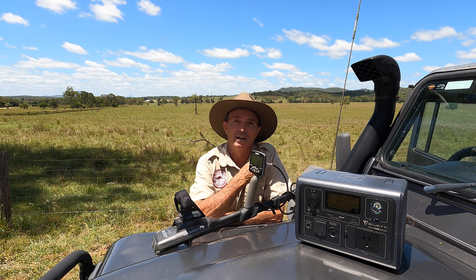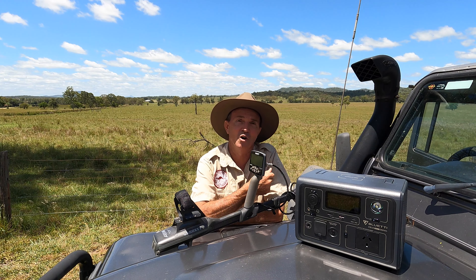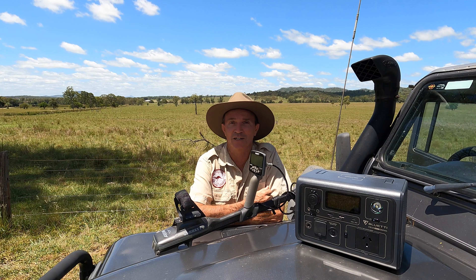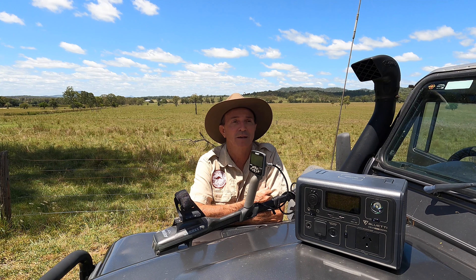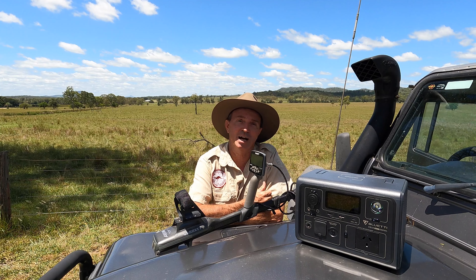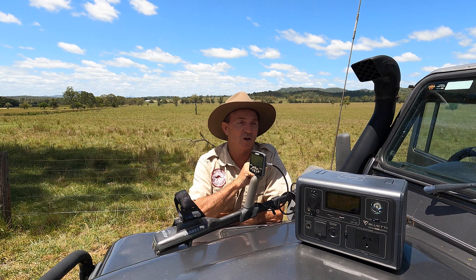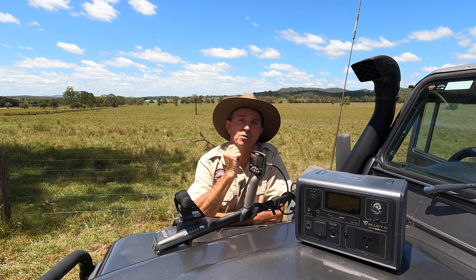When Blue Eddy contacted me — and full disclosure, they sent me this unit free of charge to review — I thought, well, here's something that I could use on day trips and bush trips for powering devices such as metal detectors, two-way radios, portable batteries, and of course my camera equipment. It also has the capacity to charge your laptop if you're off grid and you want to do a bit of editing.